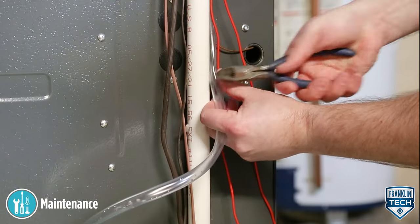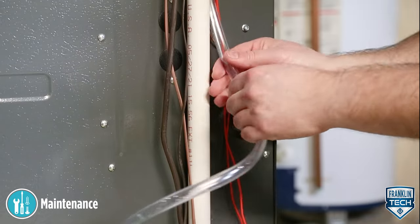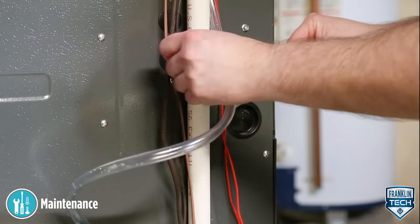Check the inlet and outlet piping. Clean as necessary. Be sure there are no kinks in the line that would inhibit flow.